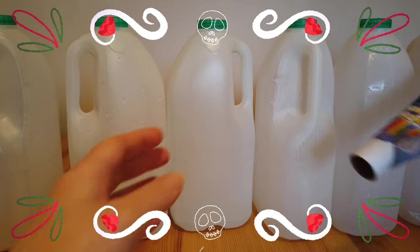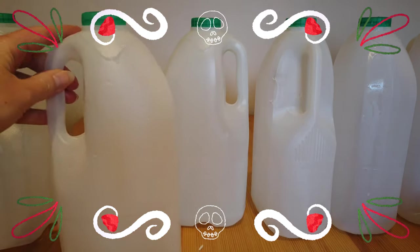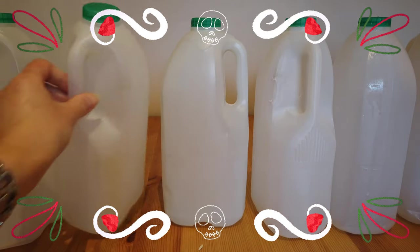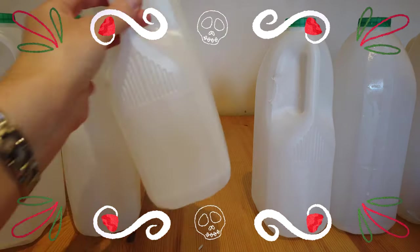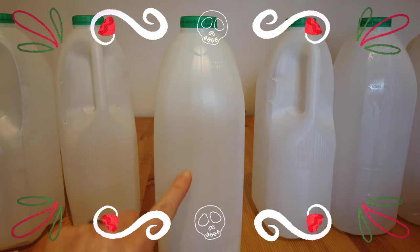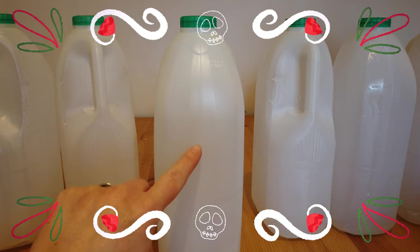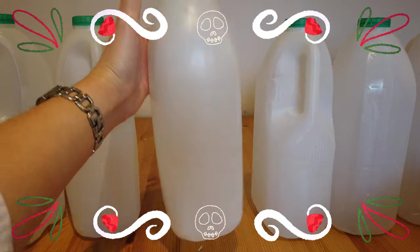So first things first, make sure you've collected enough milk bottles. You don't have to have this many, but we've been collecting for a couple of weeks. Now you want to do your ghoulie face on this side. Make sure you take off the labels — labels are off and they've all been washed out.